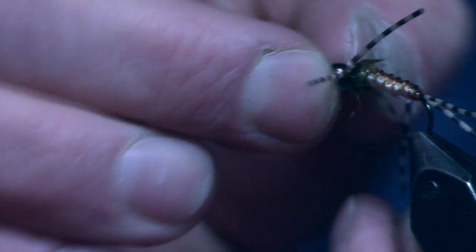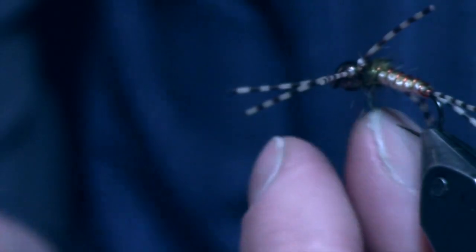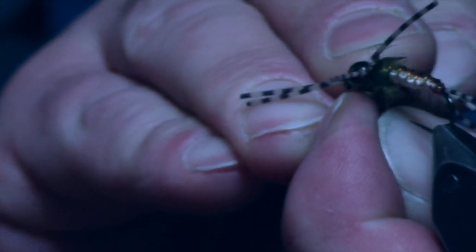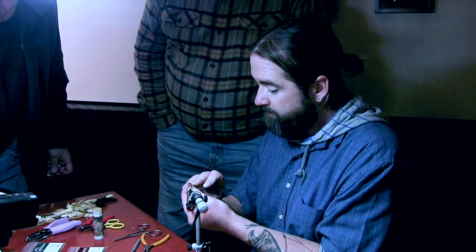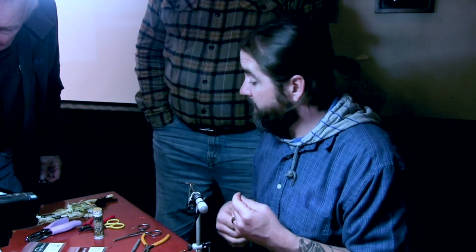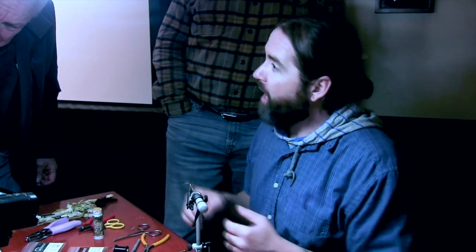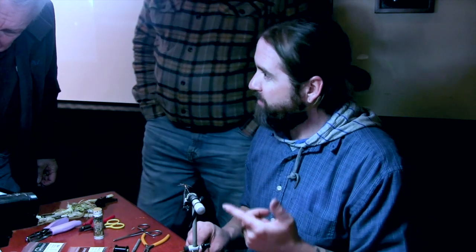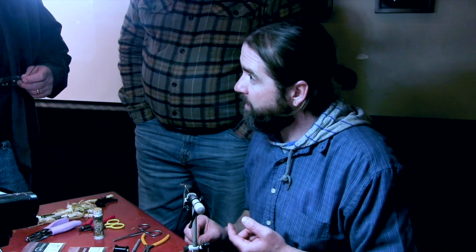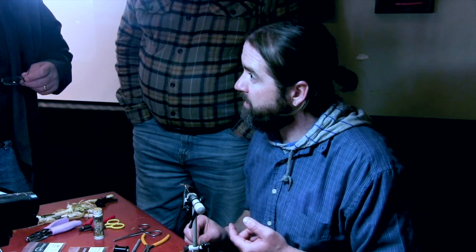I just do one wing case. I've done a few with multiples, but this is definitely an impressionistic kind of thing — the fish isn't going to count them. Someone on my Facebook page said trout can count, and I said, well, I tie them with four legs so I add insult to the injury when I stick this in their face.